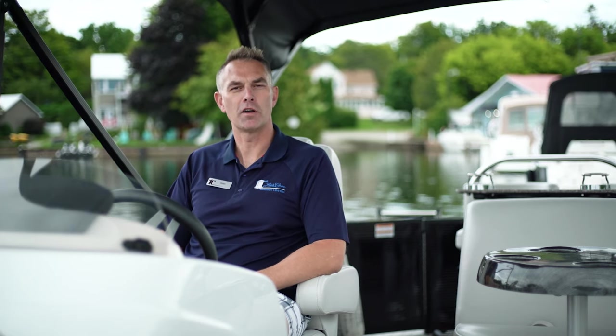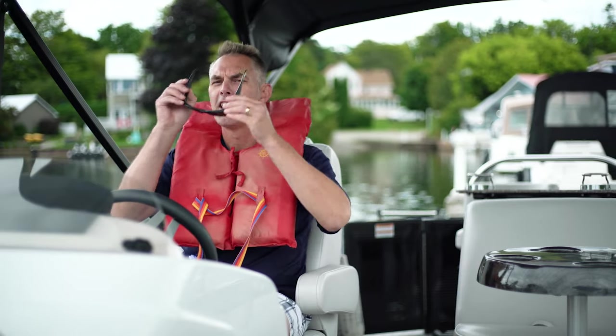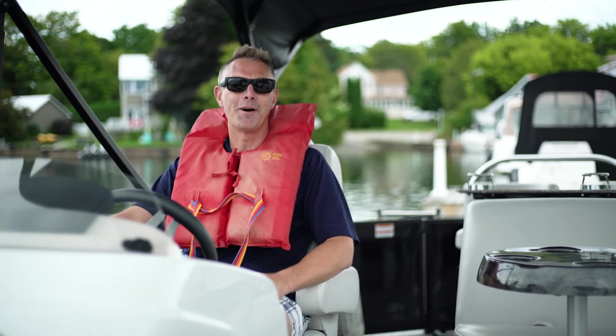Thank you for joining us on Lenscove Lessons in Boating for today's video. Remember to like this video and subscribe for more. Be safe, have fun, and we'll see you out on the water.